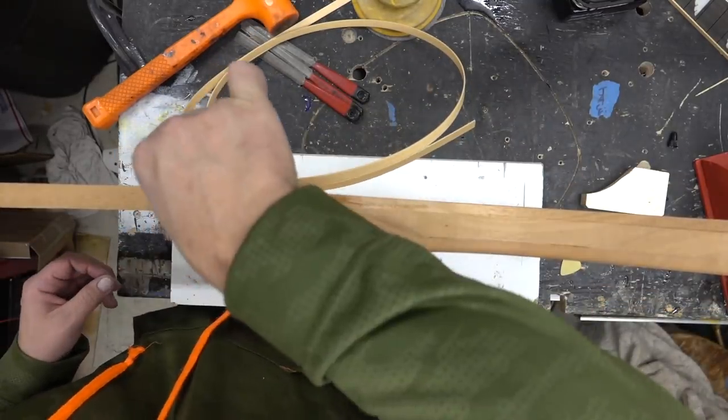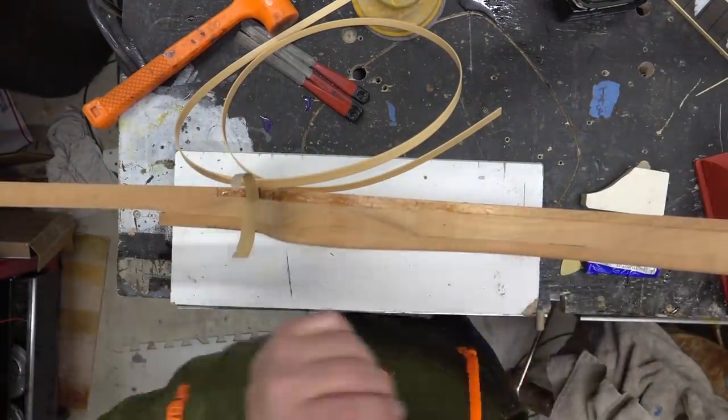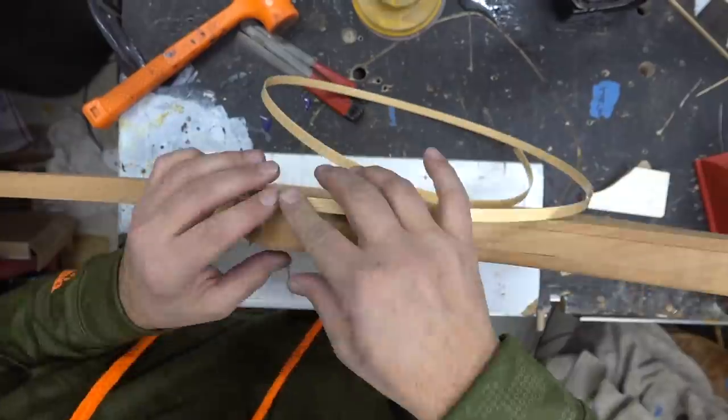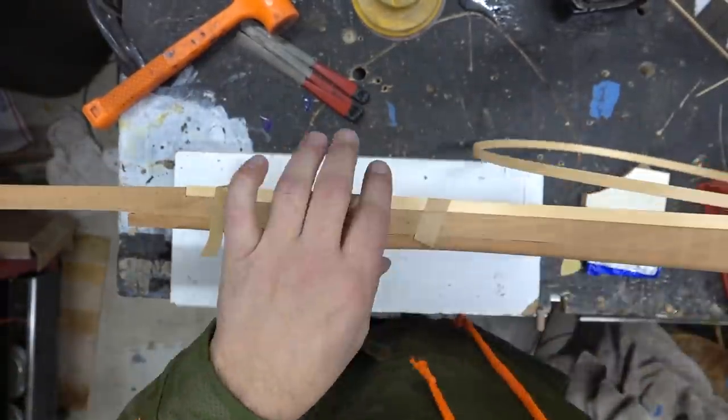You really only want to use plastic cement. You don't want to use the acetone or lacquer thinner method — I really don't like the way that works. I feel like the binding always comes loose, so always use plastic cement. That's my tip of the day for this video.